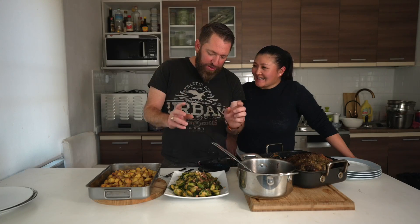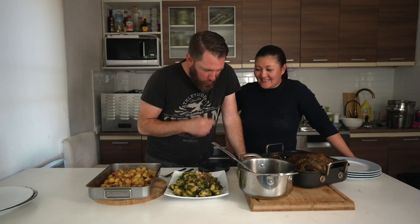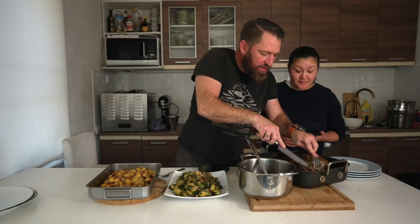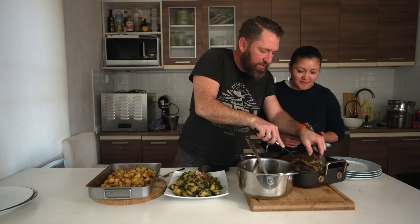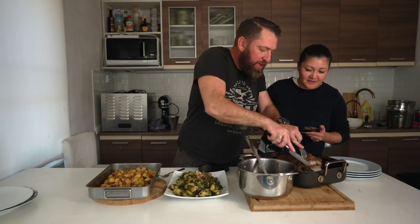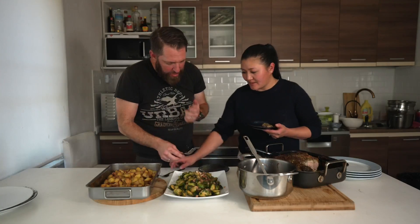I think your family's going to be happy — roasted lamb, red wine and onion gravy, Brussels sprouts with pork, garlic and onion, and some roast potatoes. This is the champion. Let me taste — yes, just a small piece. Thank you!